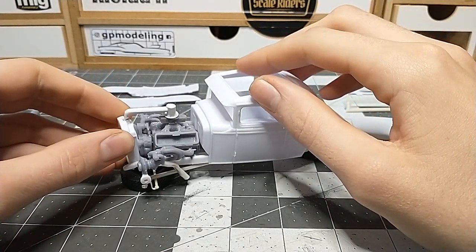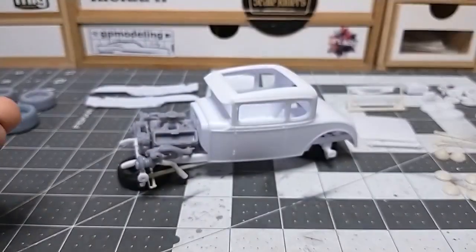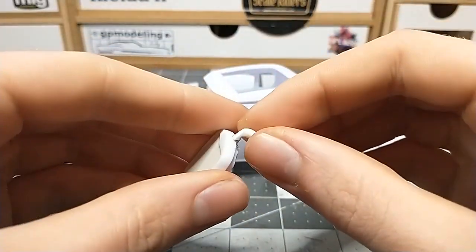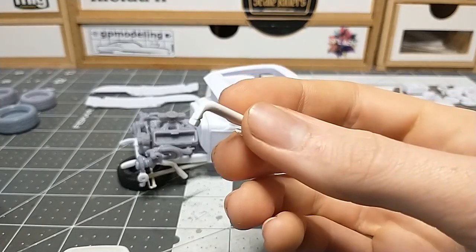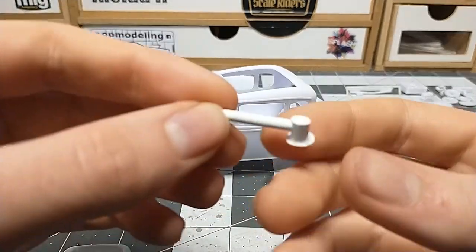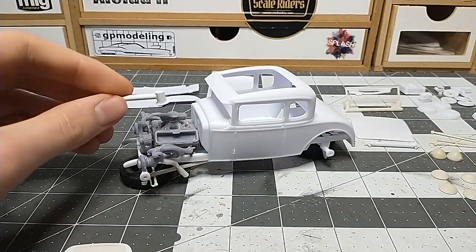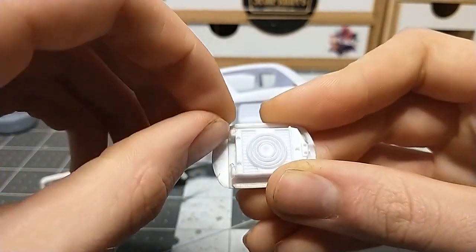I use glue dots to mock things up — they hold parts together just as strong and come off simply, so I get a good idea of how it looks. This scratch-built piece is the intake that goes to the carburetor — it's just a couple of styrene tubes, a big tube and a small tube, with a sheet of styrene formed over it.